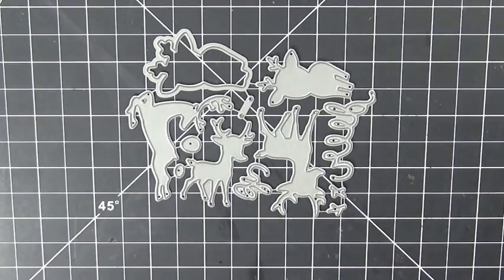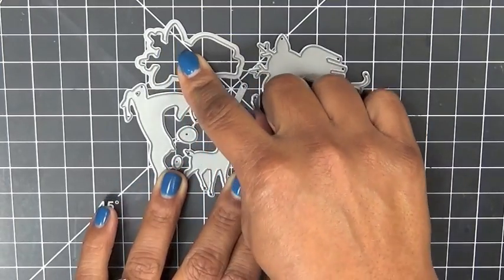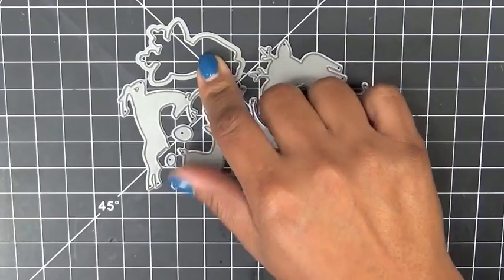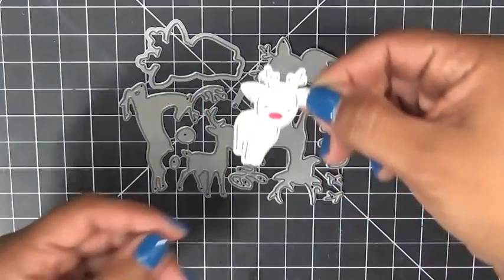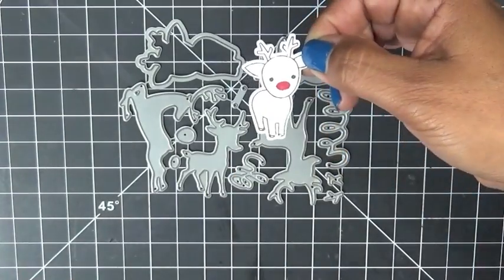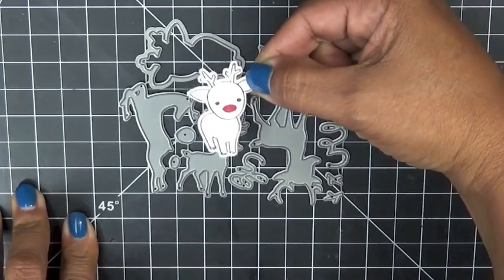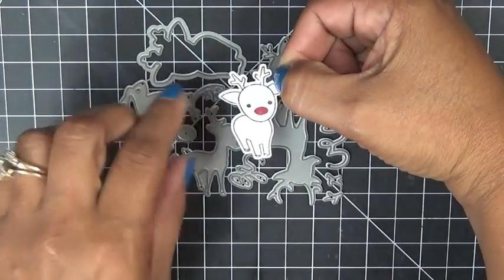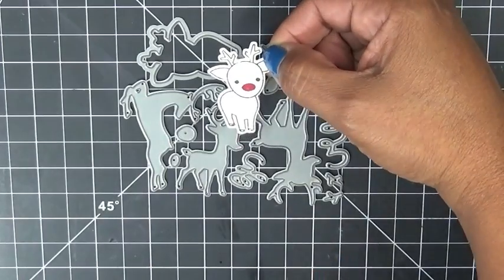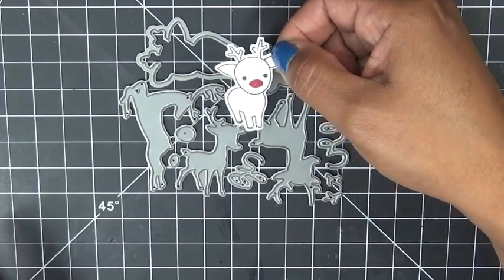First of all, this open die is one you use if you want to stamp it. I'll show it to you right here. What you want to do is stamp it on your cardstock, then put that die on top of your image and run it through your machine so you can color it in. You have that option.